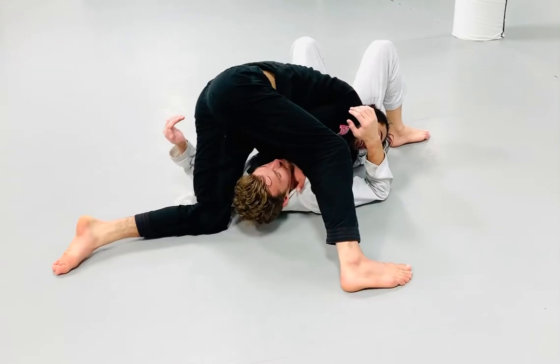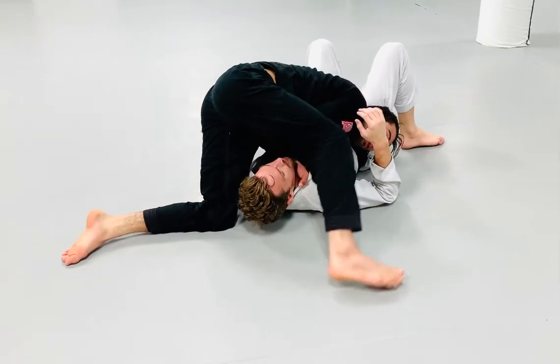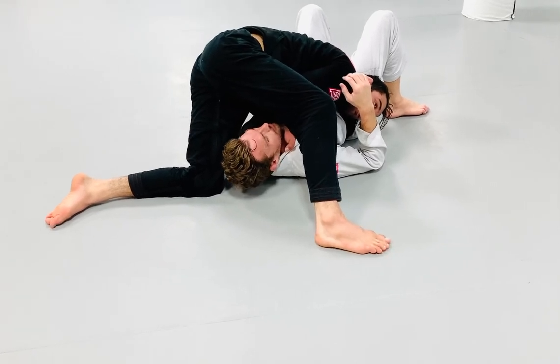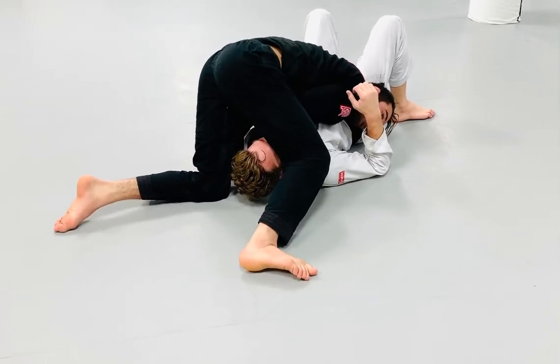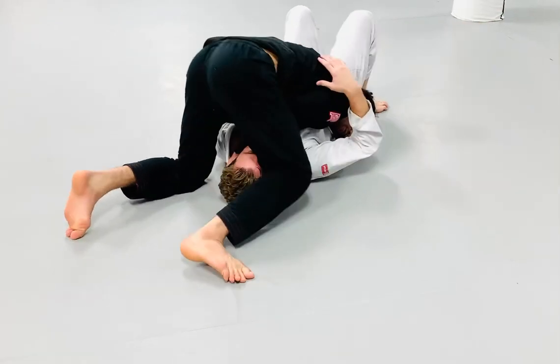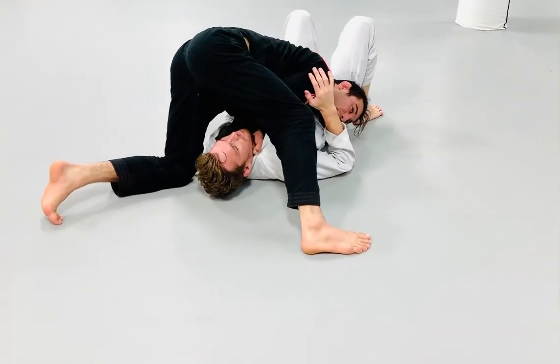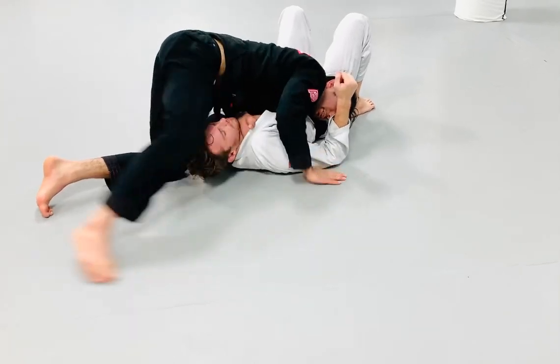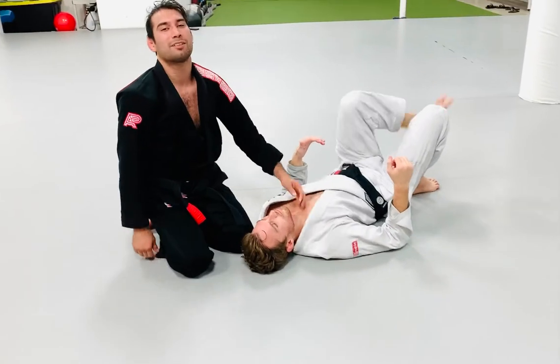That's when I step over his head, and I'm going to keep this posture with my knee off the mat — just posted with my foot. If I drop my knee on the mat, I'm going to be out of balance and my partner can roll me over easily. So let's make sure we keep posting out — that way I can just pick his head out to my chest and get a clean choke. Let's give it a try now.